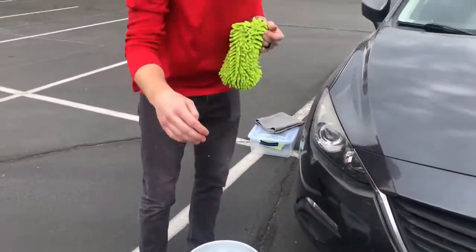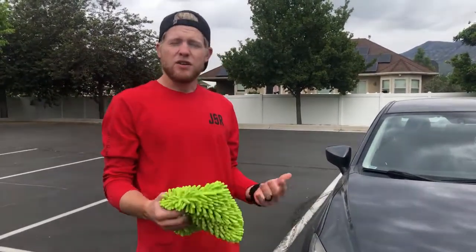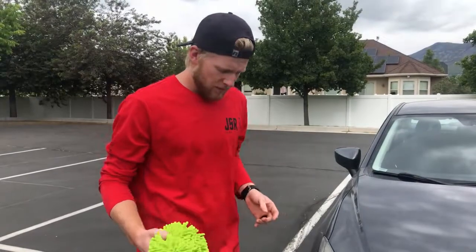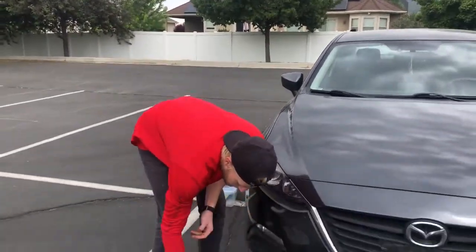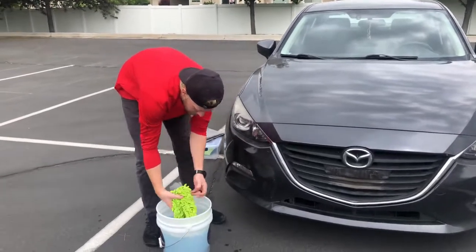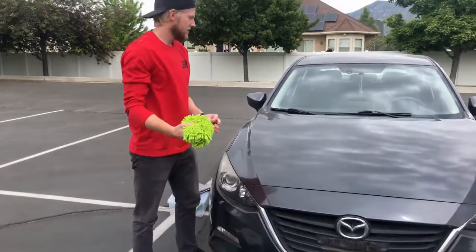For a regular wash — like with a foam cannon, a pressure washer, or even just a two-bucket method — you normally use two buckets. With a rinseless wash, a lot of people say you can get away with using just the one bucket. So we've got our wash mitt here and we're going to throw it in our solution and get it nice and wet.